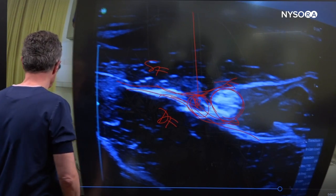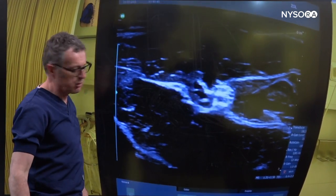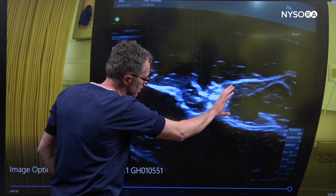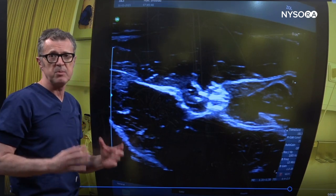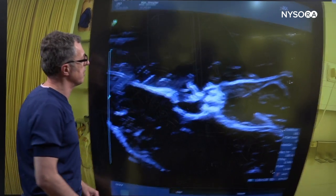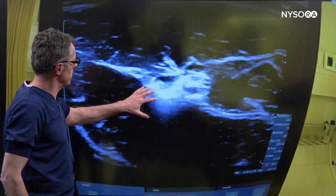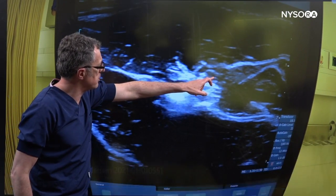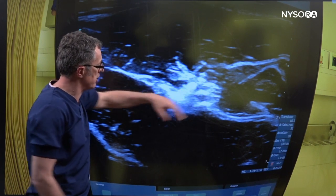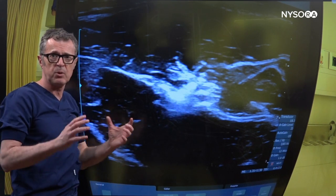Let's see the injection. As we start injecting, we can see how the local anesthetic pushes the nerve away and fills the fascia plane between the superficial and deep fascia of the flexors of the wrist. We can see a little bit of air being injected, and we can see how far the local anesthetic reaches away from the injection site, confirming that we are injecting into the plane where the nerve resides.